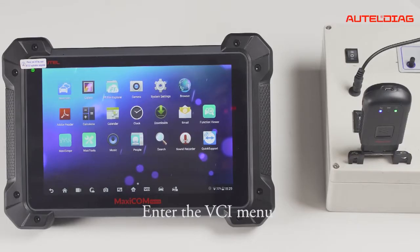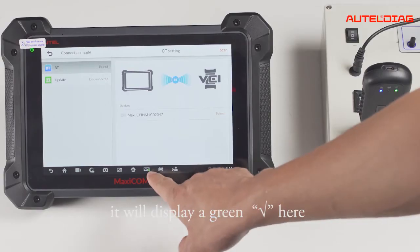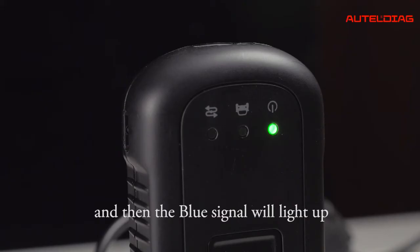Enter the VCI menu. When the Bluetooth is connected successfully, it will display a green tick here, and then the blue signal light will light up.